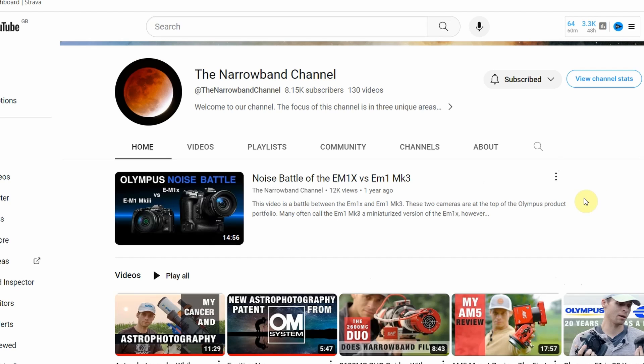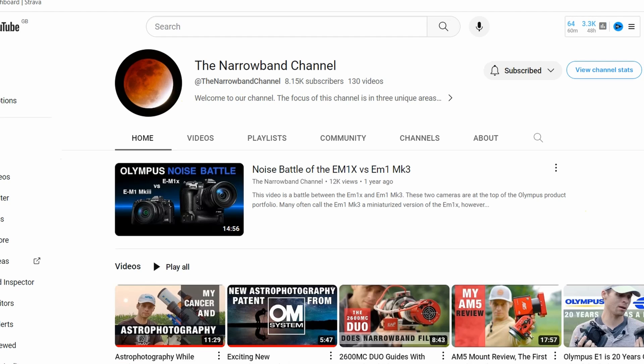He's actually into micro four-thirds stuff as well — the Olympus side of micro four-thirds cameras — and I really like micro four-thirds. I've subscribed to him and I'm going to watch more of his content. I just wanted to give him a big shoutout — the Narrowband Channel, his name is Ben. Go check him out.